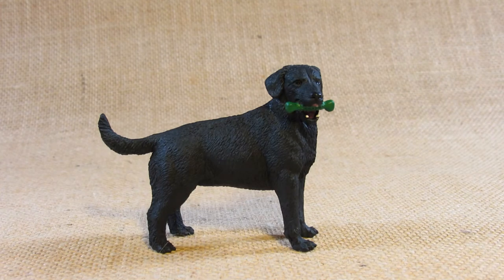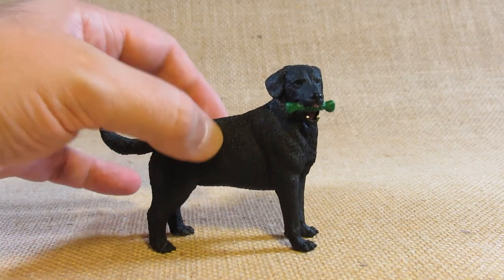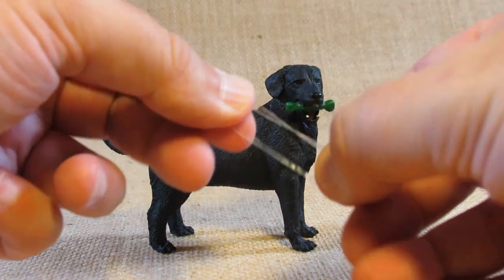This is set number 253429 and I purchased this from a store earlier this year, maybe in June of 2021. It came with a tag wrapped around the body, wrapped around back here with this piece of plastic.